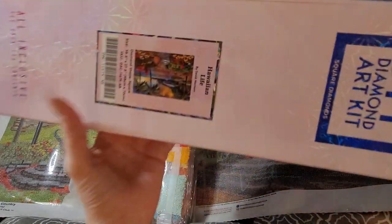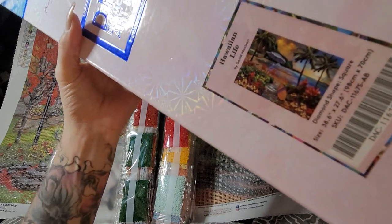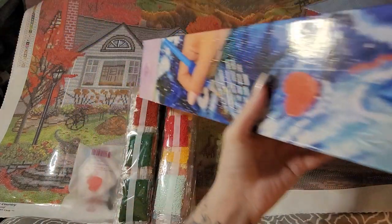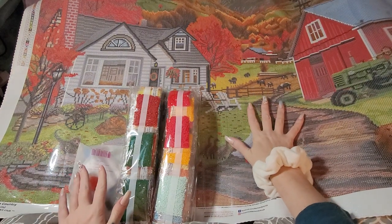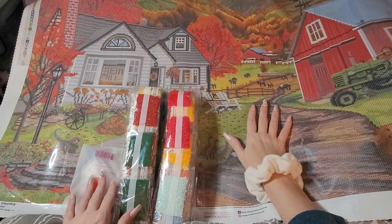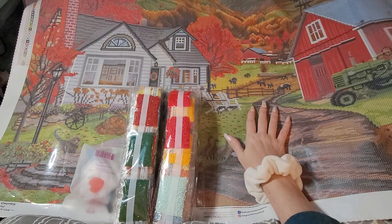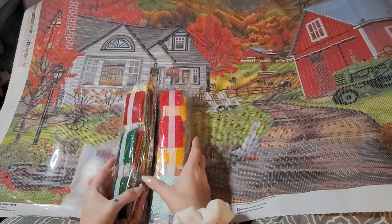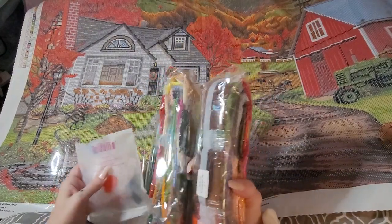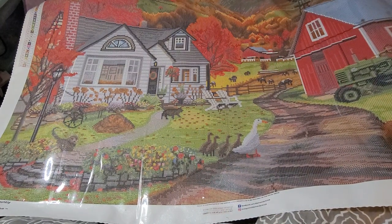Here's the box right here — Hawaiian Life — it's empty! Doesn't this look... oh no. Let me grab a different one. I'm gonna have to contact Diamond Art Club, y'all — this has never happened to me before.